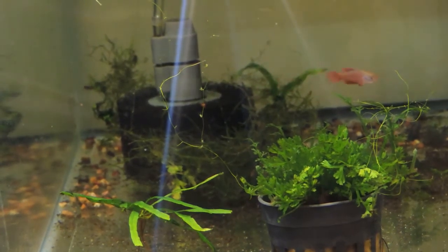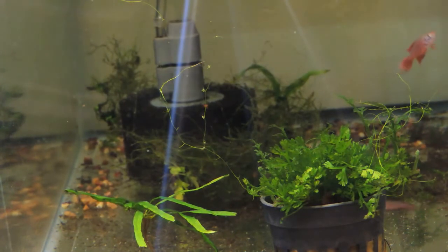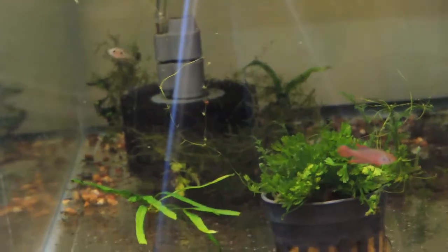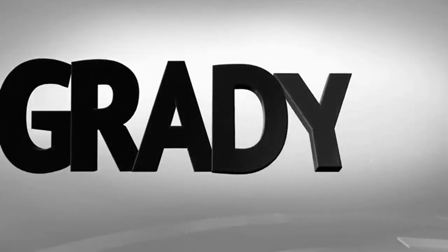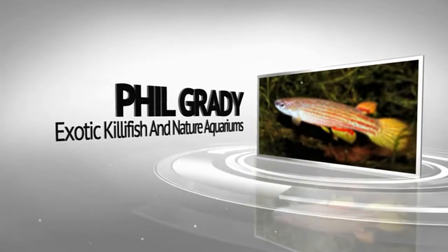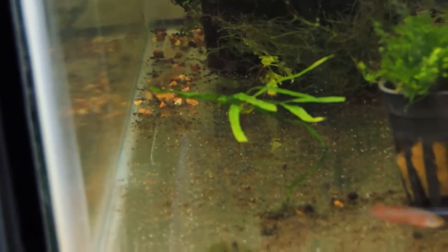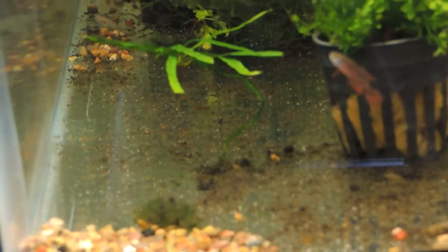Hi YouTube. I want to give you a 30-day update on the Synthesonychides centinae. Welcome back, guys. As you can see, they've grown considerably from the little dots that you saw the last time I showed them.